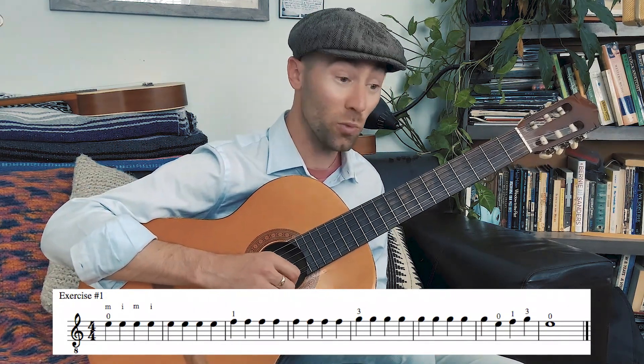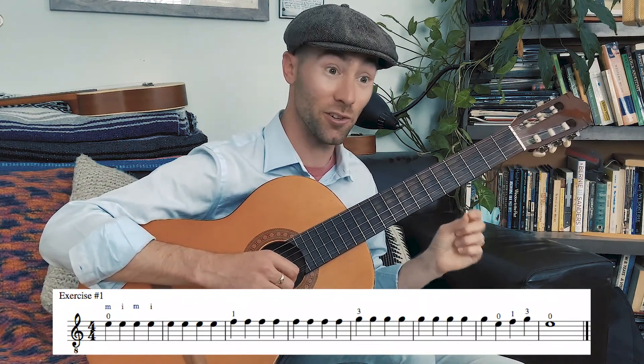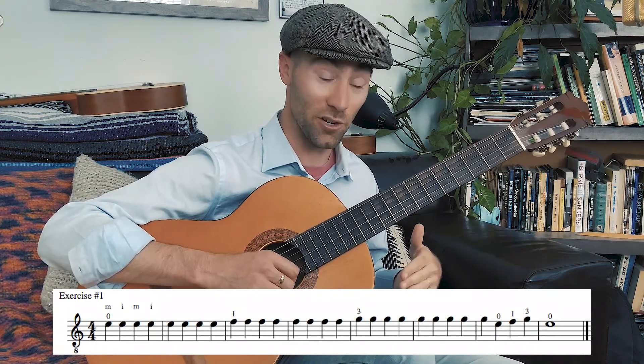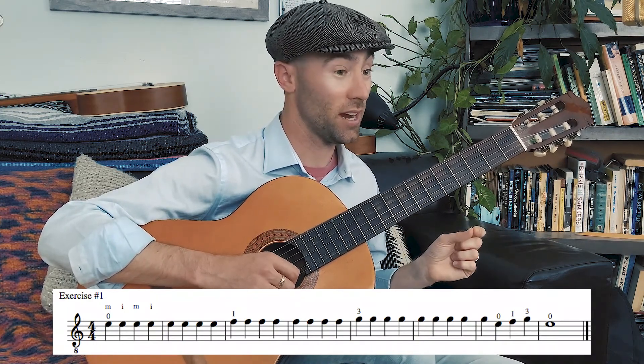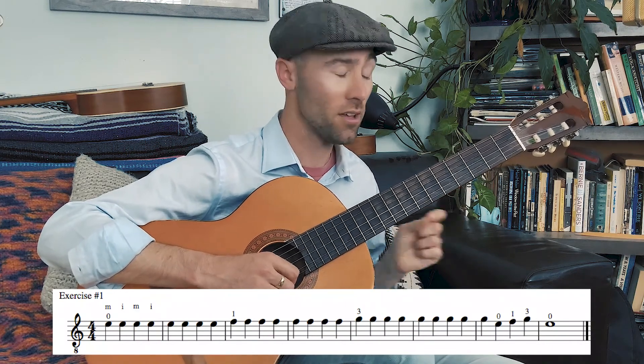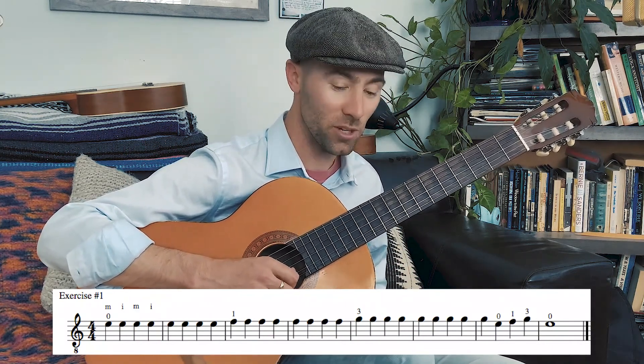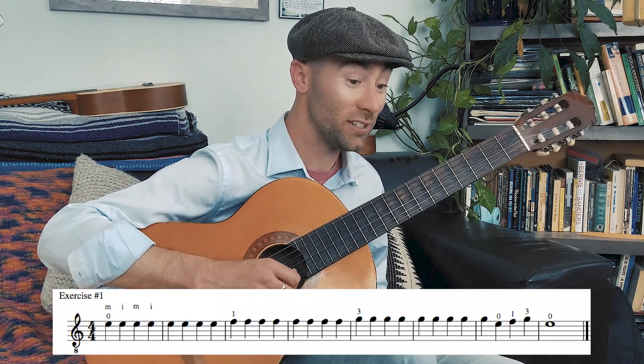That four-over-four time signature at the beginning means there are four beats in every measure. You'll notice exercise four has a three-over-four — three quarter notes in every measure. Let's do number one again together. I'll give you four beats for free and we'll start.